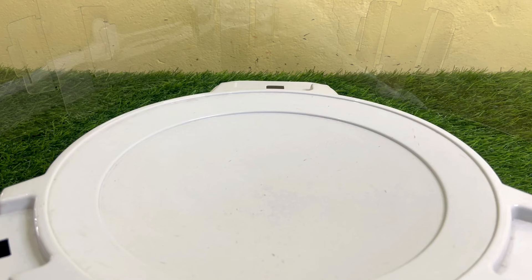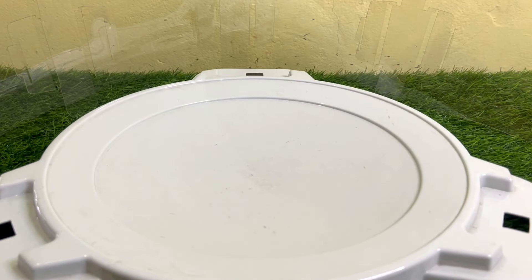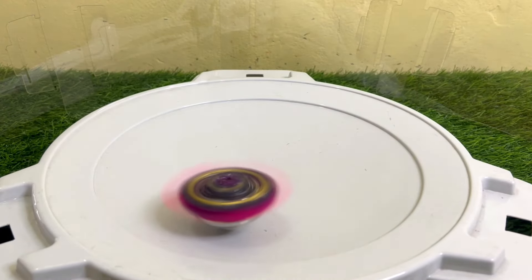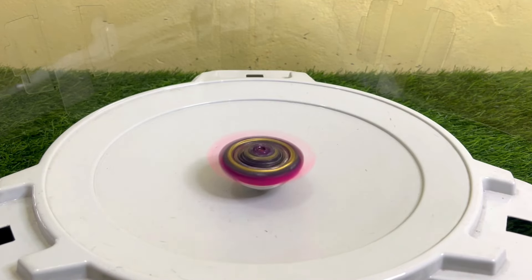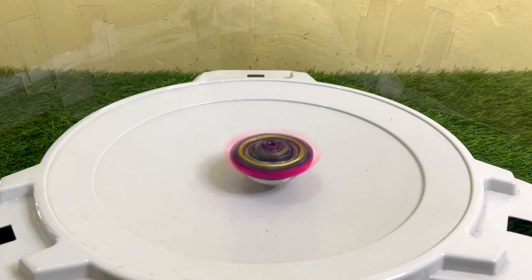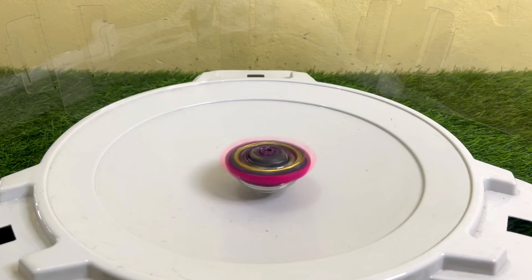Let's put the weight machine away and give it a spin in the base stadium to see how it spins. Three, two, one, go! Full power spin for Barricade Lucifer. As you can see, those flaps are out and you can see the beauty of this Beyblade — really amazing.